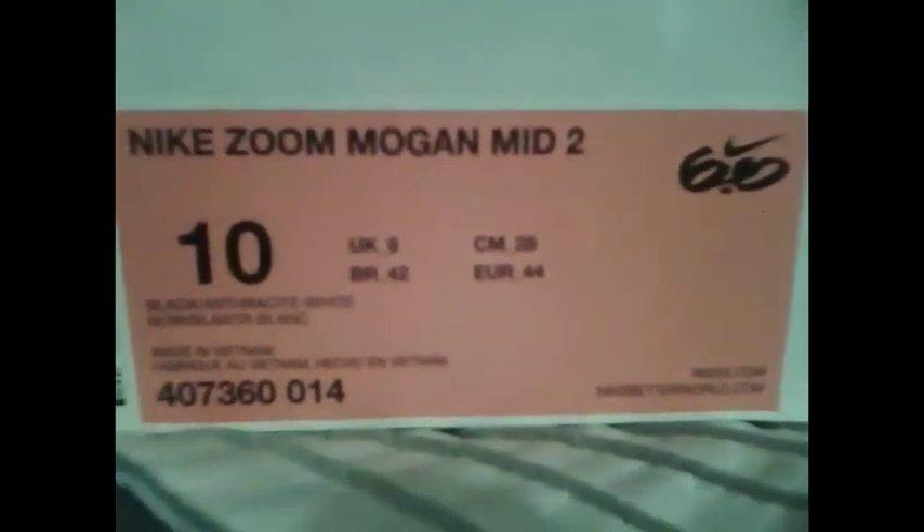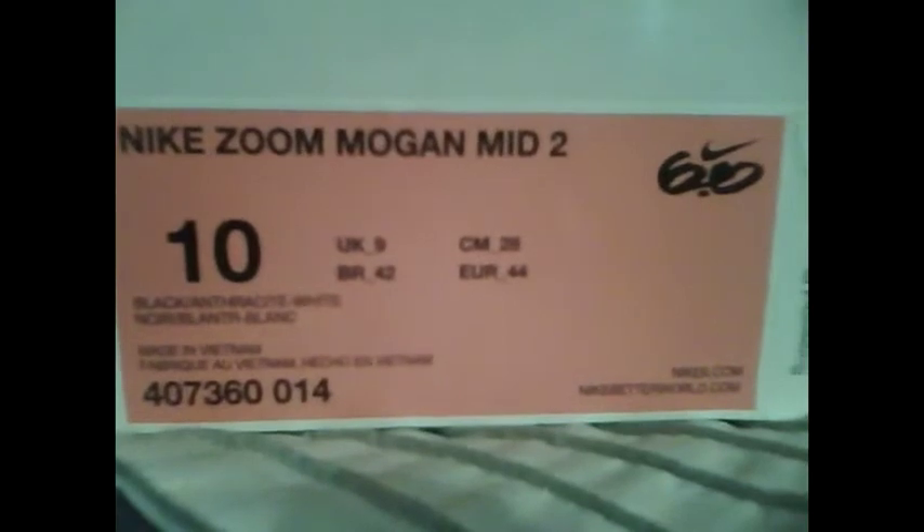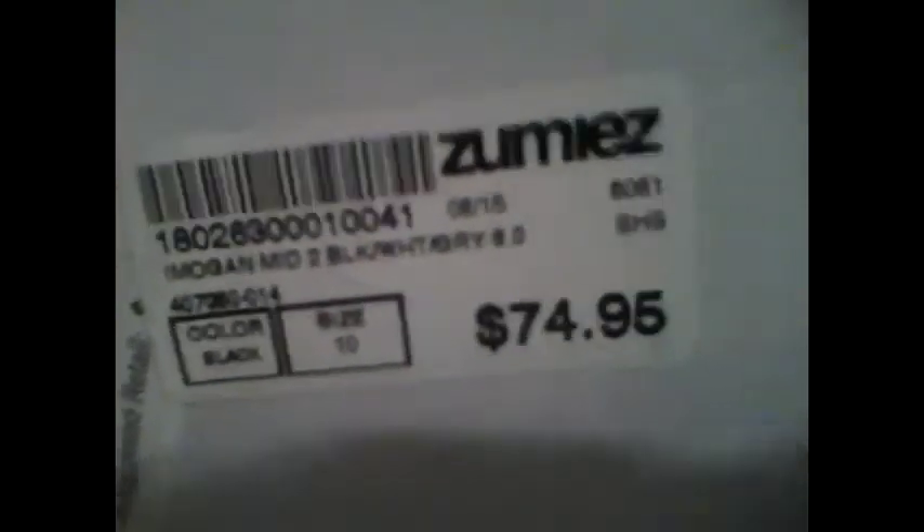What's up guys, it's really so av247 back with another shoe review — the Nike 6.0 Zoom Mogin Mid 2, size 10. I got these from Zoomies; I get most of my things from Zoomies. I decided to do a review on these, so yeah, here they are.